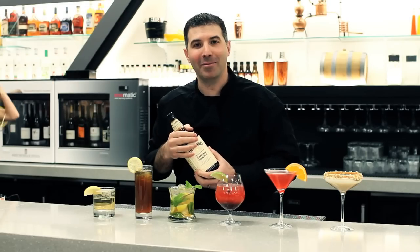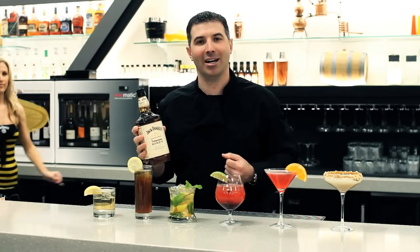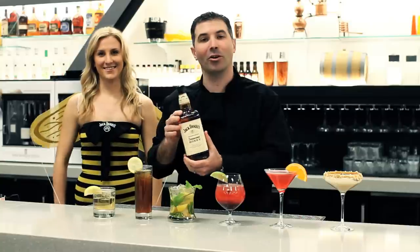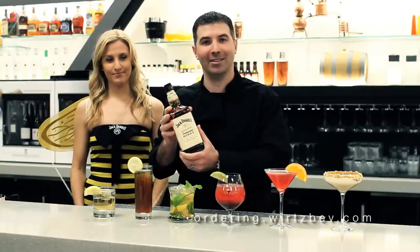Thank you for stopping by live from the Alchemy Room. As you can see, we've got some great cocktails with the Jack Daniels Tennessee Honey. If you'd like information about these and more, go to ordering.wurtsbev.com.